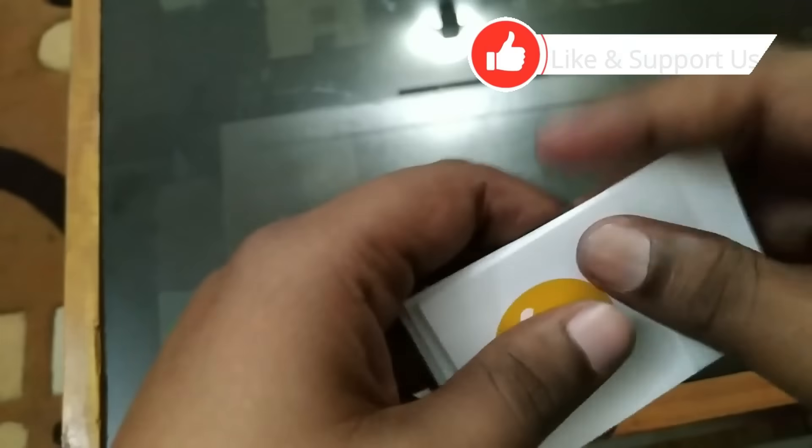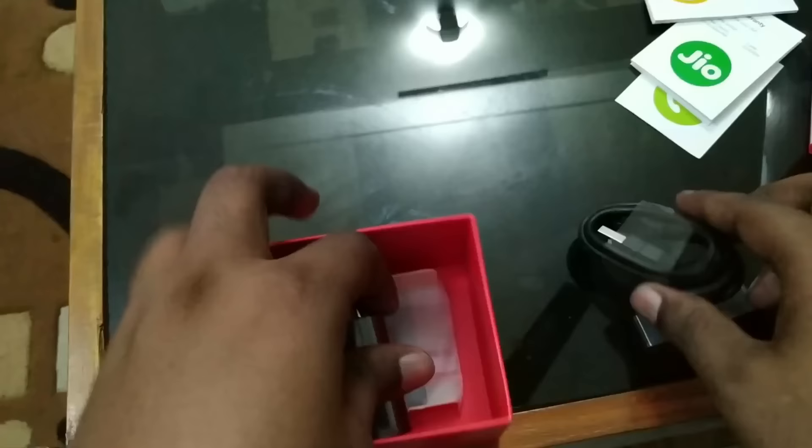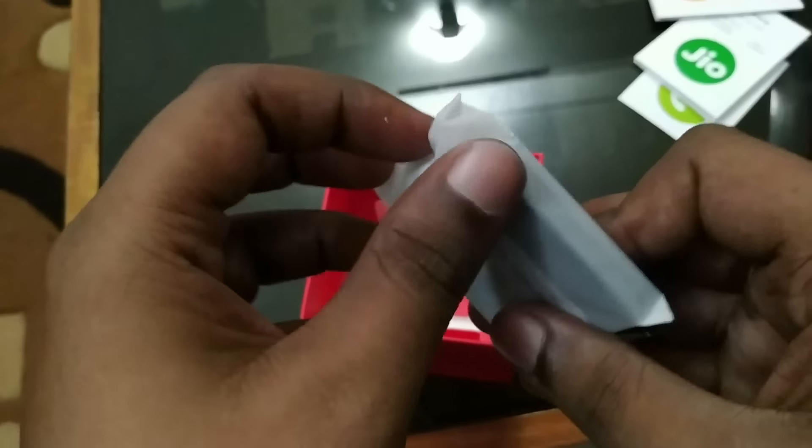It's a usual guide. After that we have some USB cables with this. Charger — it's a usual charger, it's not a fast charger. And the battery — this is the battery that we need to put inside the Jio WiFi.